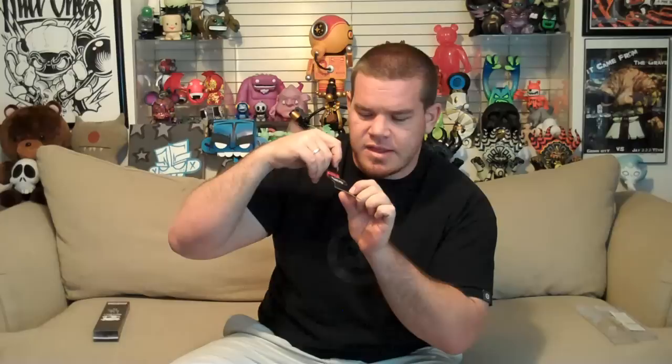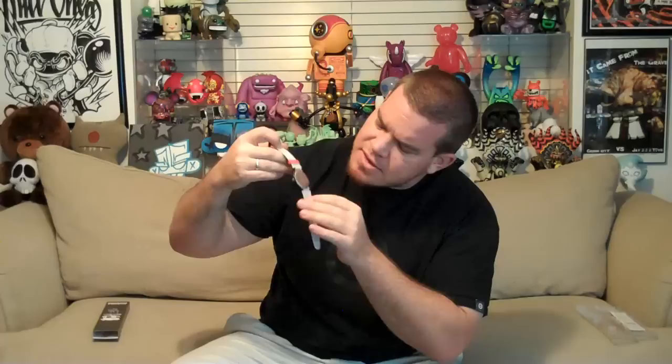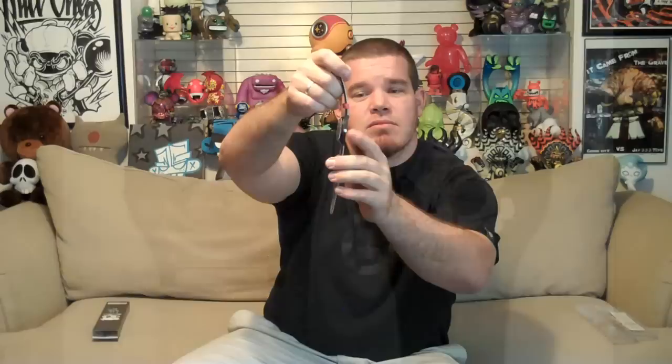The first thing I noticed is the very glossy sheen finish on the watch band itself, and it looks like Huck did the design on that as well — skull head with crossbones that go inside the eyelets for the watch to attach. On the back, it's got a nice little embroidered Huck G with the Kanji sign, even on the watch head itself. And then the front — look how fat and big that display is, showing his skull head figure. Really cool, really clean.